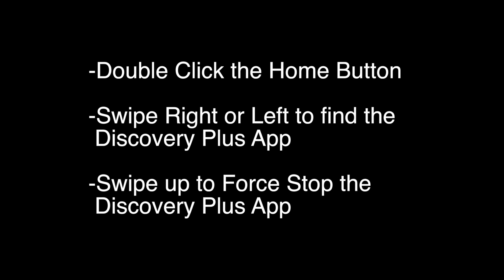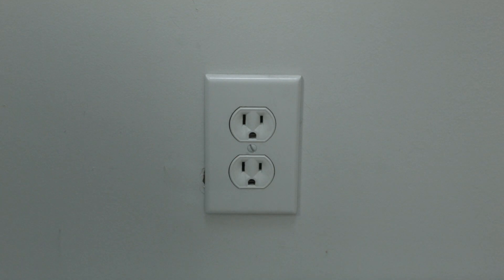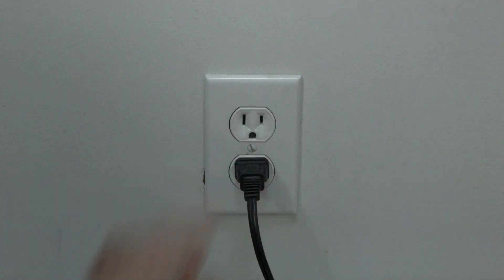Now this next one sounds kind of strange, but stay with me here because a lot of times this does solve the problem. Just unplug your Apple TV from the wall. Wait about 60 seconds and then plug it back in. If this solves your problem, you're set. If not, this next one almost certainly should solve your problem.